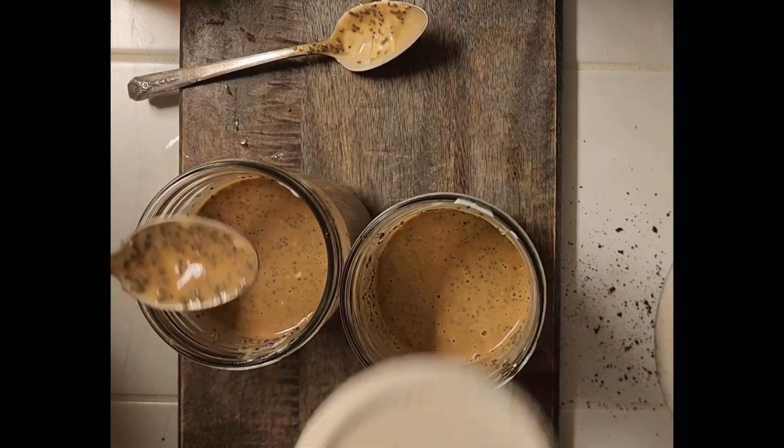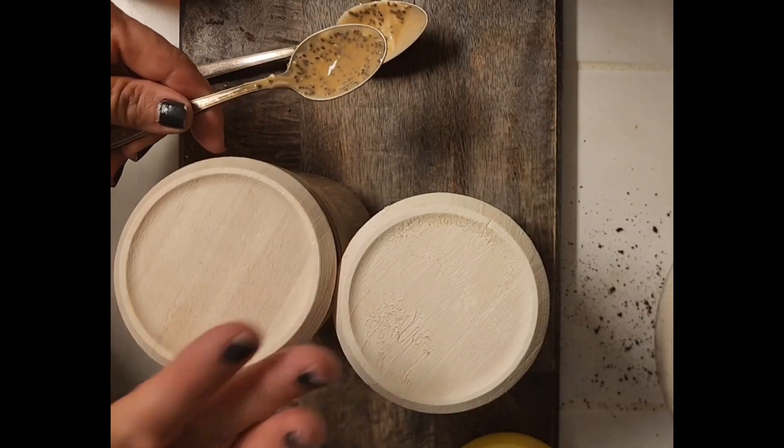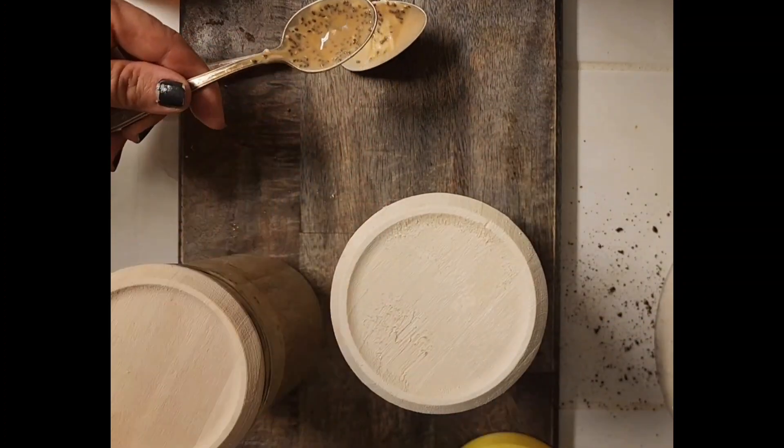Alright, putting my lids on. I'm going to put these in the fridge overnight and enjoy one for breakfast in the morning.